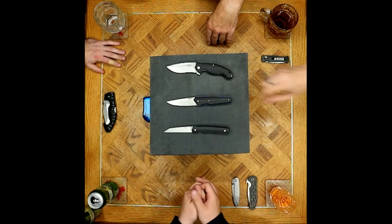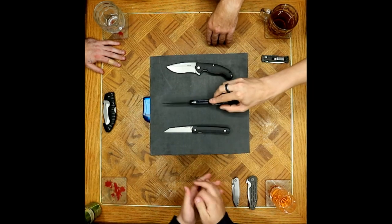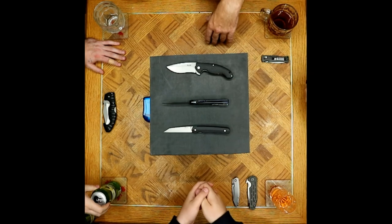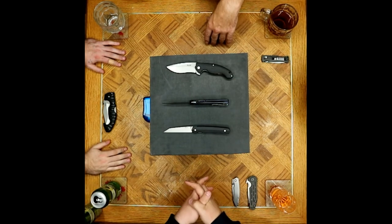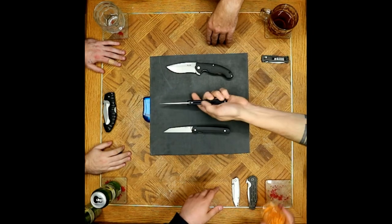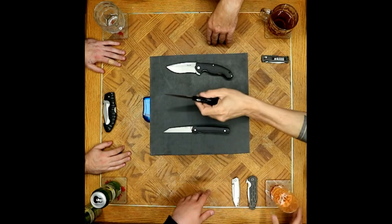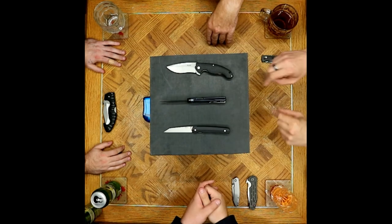Small gripe: the 848 also has a very thin liner, but again — for a gentlemanly knife not intended for hard use, it doesn't need to be thicker. The thin liner matches the design intent, and the accents are perfect just the way they are.